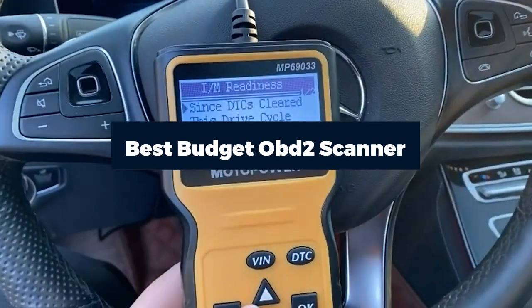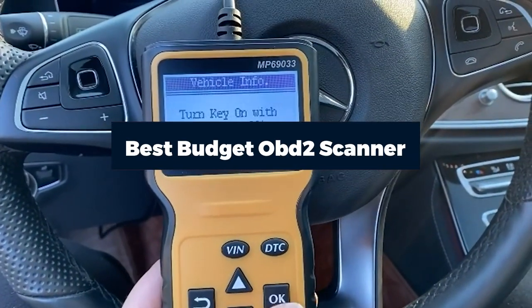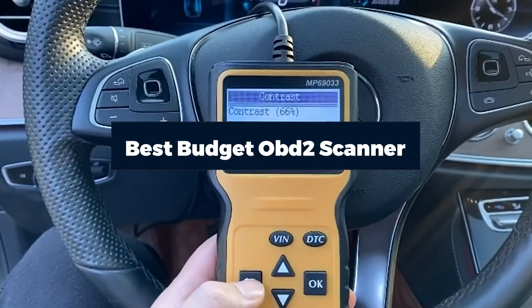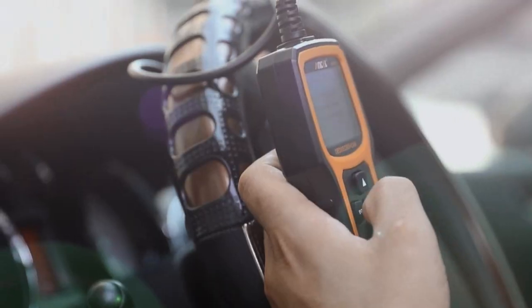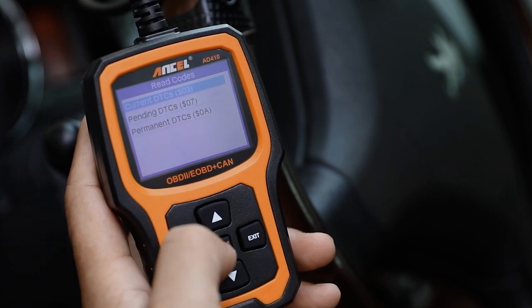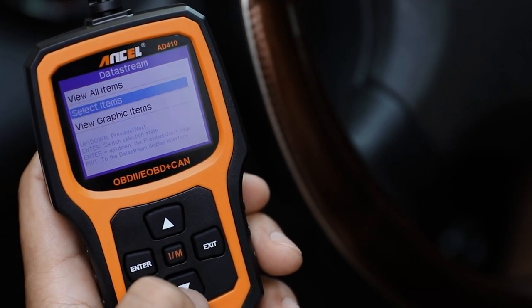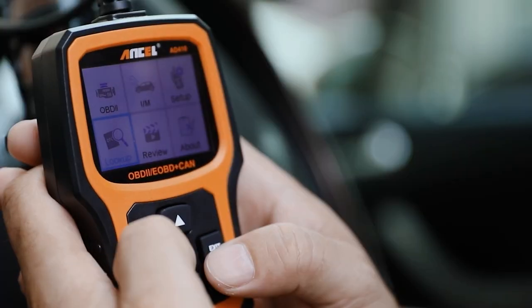An OBD scanner is no longer a luxury item that only mechanics or rich people can afford. There are a lot of cheap OBD2 scanners in the market that will do a great job of reading vehicle systems and telling you what is wrong. With the information gleaned from these cheap scanners, you can fix the problem with your car yourself. Here are the best cheap OBD scanners you can purchase for your vehicle.